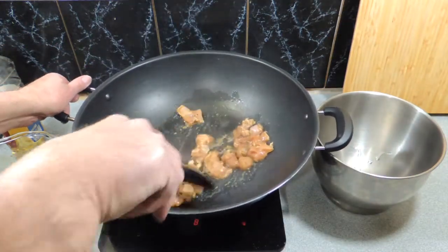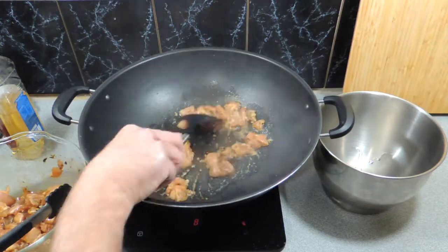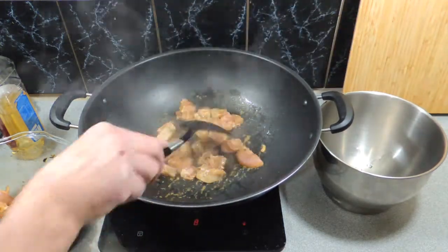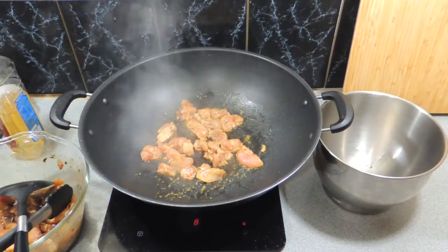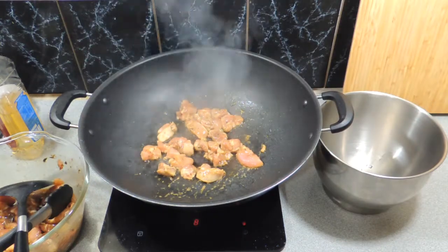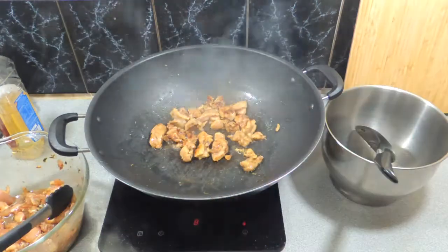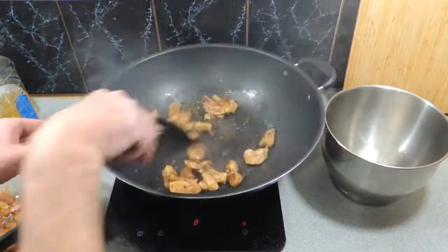Just stir-fry that chicken until we've got a bit of color on it and it's not opaque in the center. It's going to take you around about six or seven minutes to cook these off in batches, so allow yourself a little bit of time to do that.